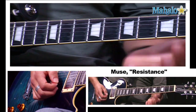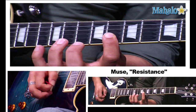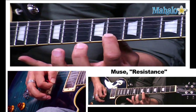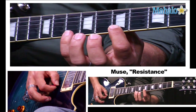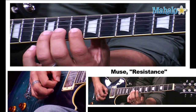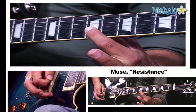Here we start the fourth phrase, beginning on the eighth fret and winding up on the thirteenth fret. Then we do a walk down starting on the twelfth fret, and then from the tenth fret. On the second string, we're going to do a little trill, and we wind up on the ninth fret.